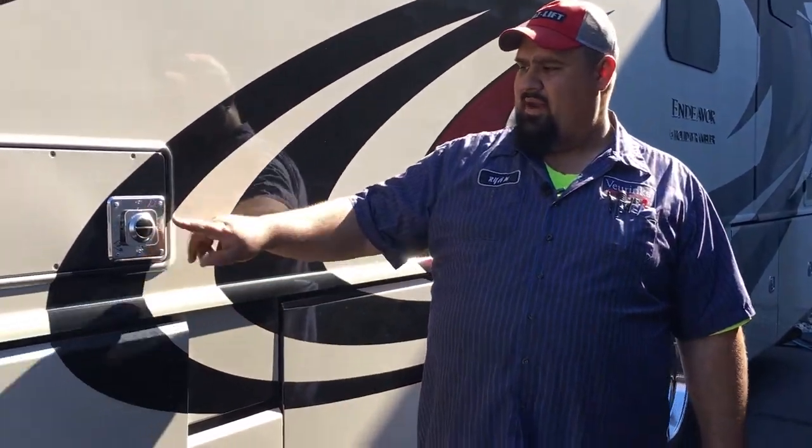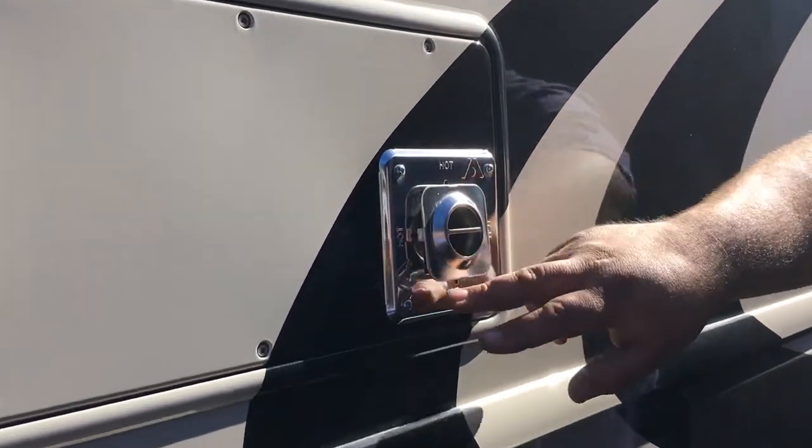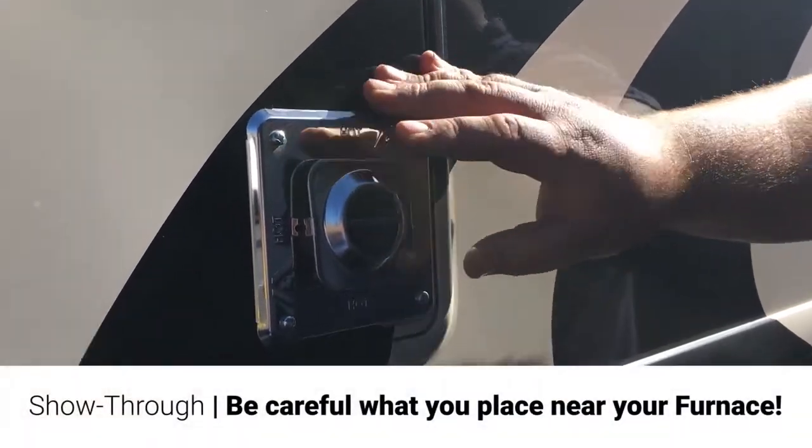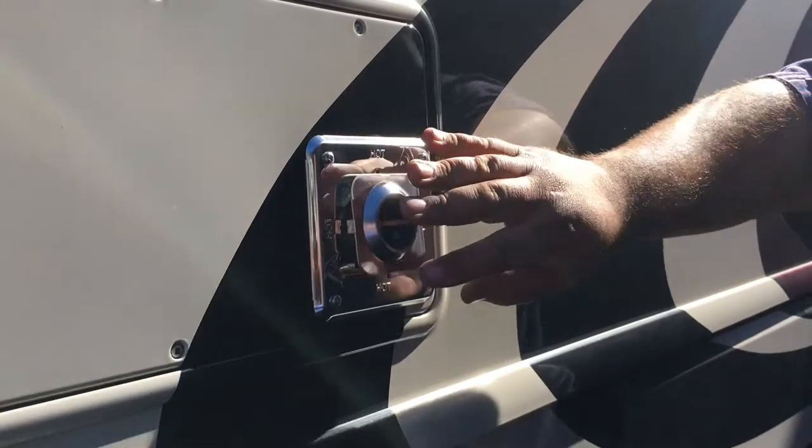And then up here, you've got one of your furnaces. This silver spot here, where it says hot, this is going to get hot. You don't want to put anything next to it that's going to burn or melt. This is your exhaust for your furnaces.